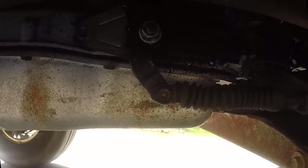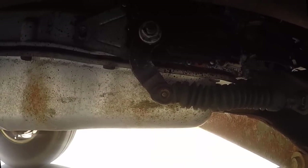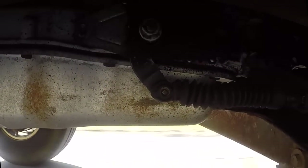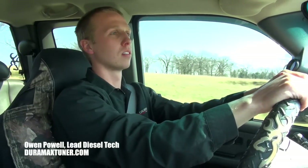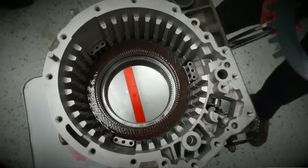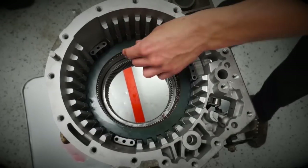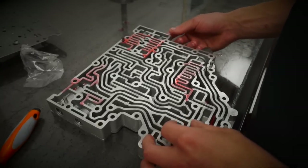We've done the initial test drive with the truck when it got dropped off, checked the pump pressure in the trans before we took it out, made sure it was good. Then we took the trans out fully, went through it, put all new clutches in, went through the valve body, and now we're back in the truck.